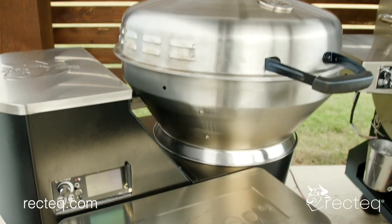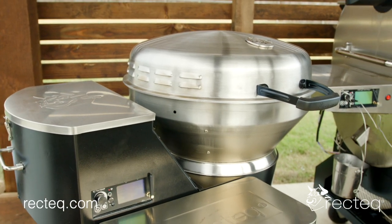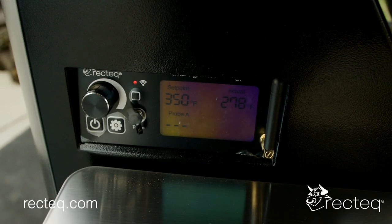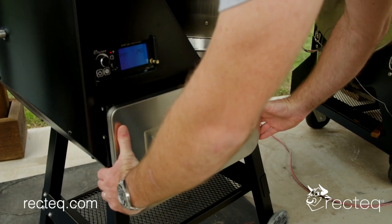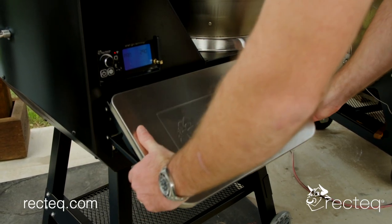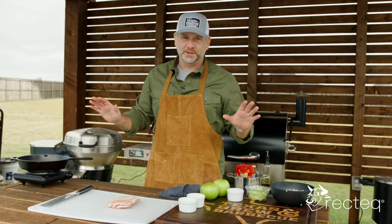My great friends over at RecTec shipped me the RTB380X — that is the newest Bullseye — and man, I'm excited about this. This Bullseye gets up to a thousand degrees, it's got Wi-Fi capabilities, a nice sturdy base, and a nice shelf on the bottom. They knocked it out of the park with this one, and I'm so glad to add it to my RecTec family out here in the backyard.